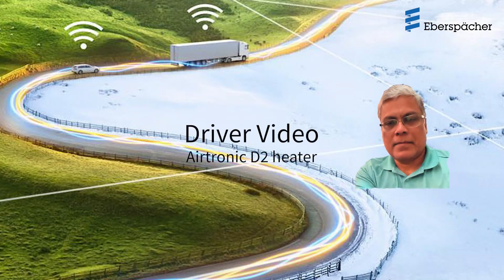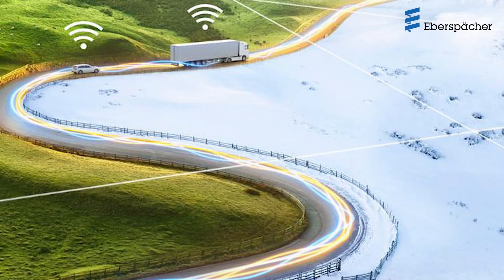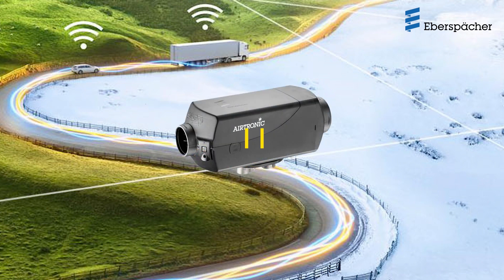Hello and welcome. This is George Lennis with Eberspächer. In this video, we will review how to operate the Airtronic Bunk Heater in a Class A truck.